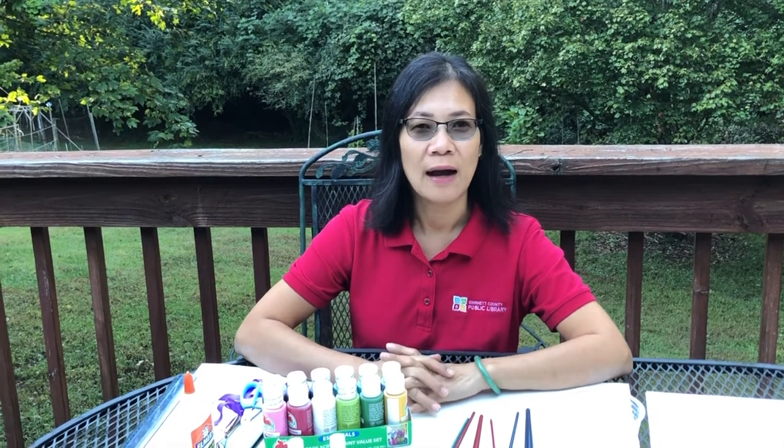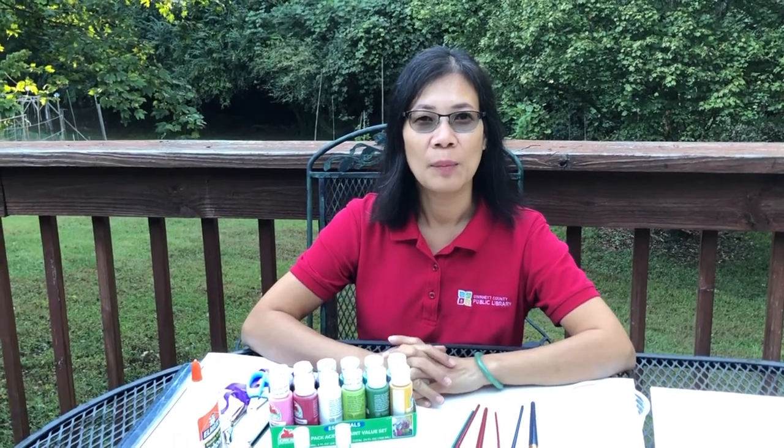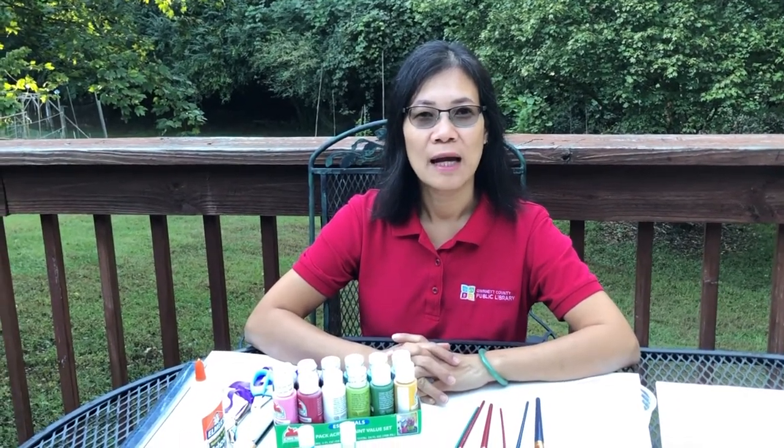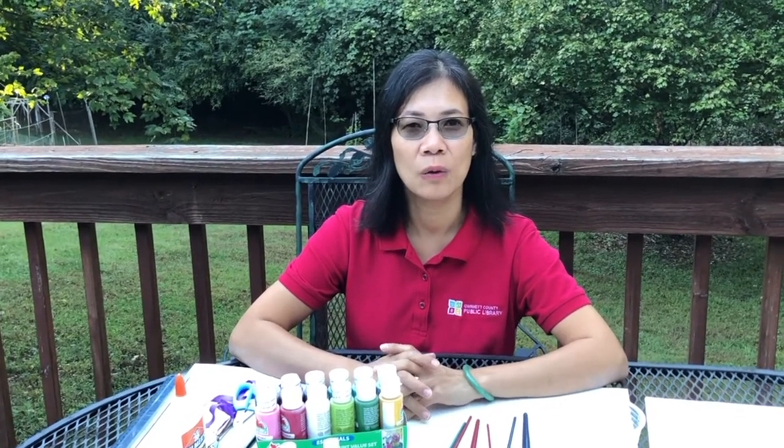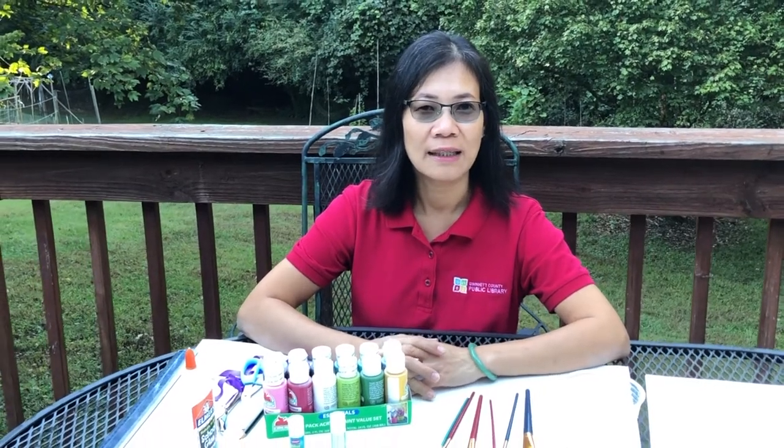Hi, my name is Xuân Thao. I work at the Winnett County Public Library. Today I'm going to show you how to design and paint your own Asian conical hat for display. Let's get started.